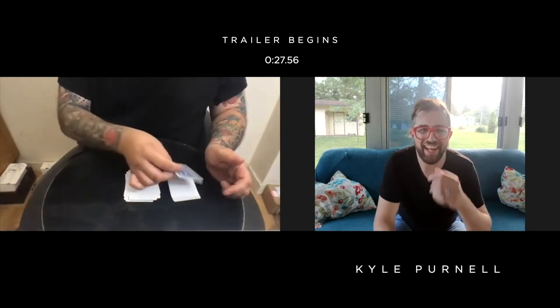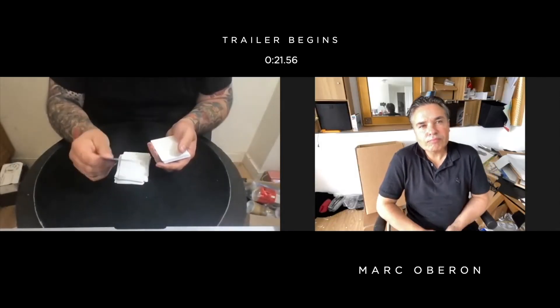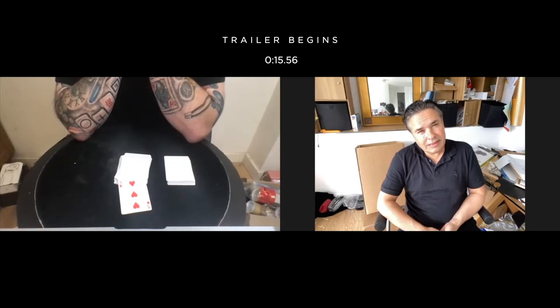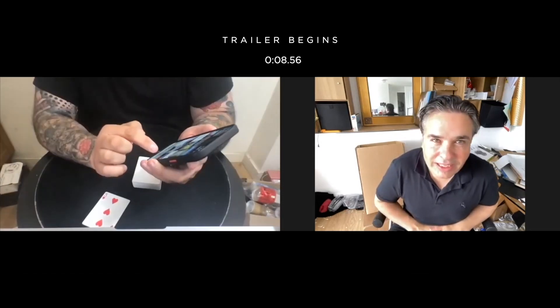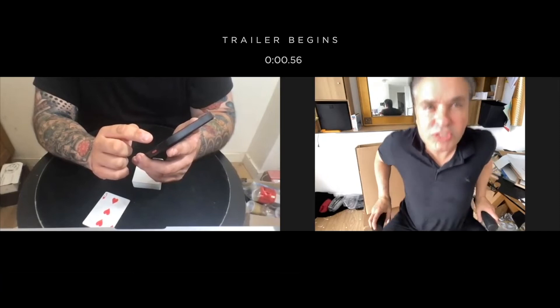My mind is blown right now. That's insane. I have no idea. That's really, really good. Just a minute Craig — if that's examinable, if you're telling me 100% that everything's examinable, yeah, please let me watch it one more time.